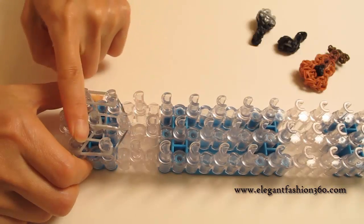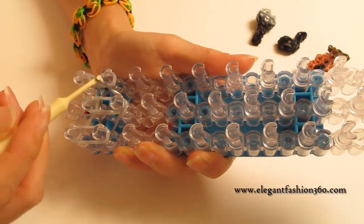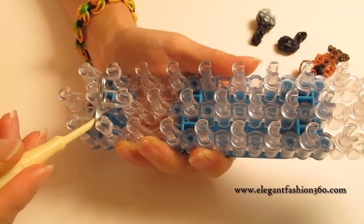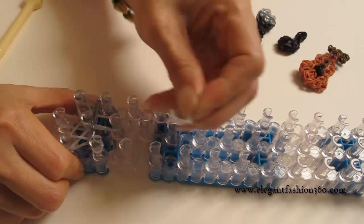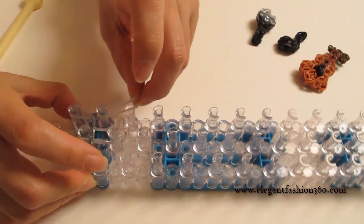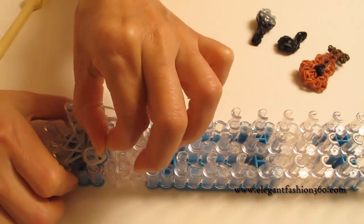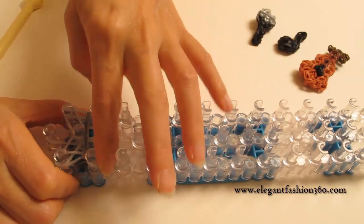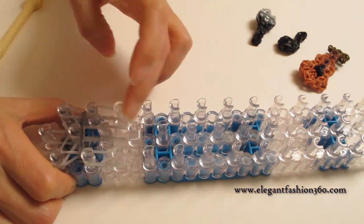And two bands from 2nd to 3rd on the center. After you finish all this, we're going to bring these two gray bands to the triangle part, taking them in like this. Then take two gray bands from 2nd to 3rd on your left, two bands from 2nd to 3rd on your right, and two bands from 3rd to 4th on the center.